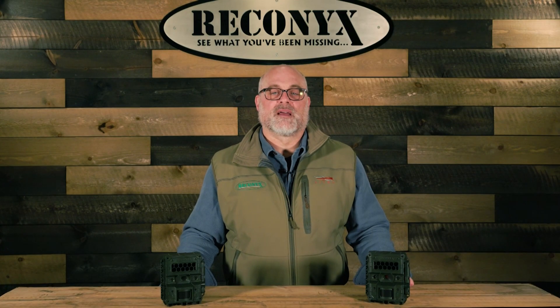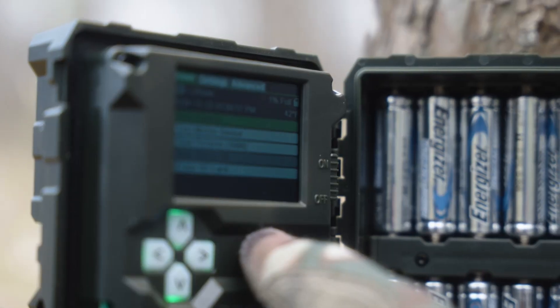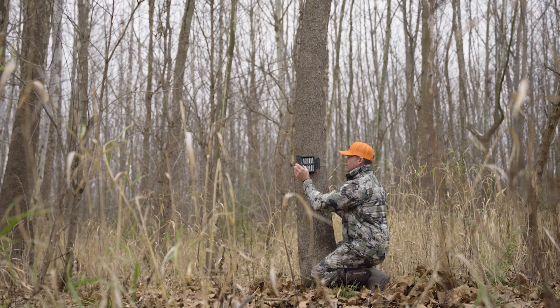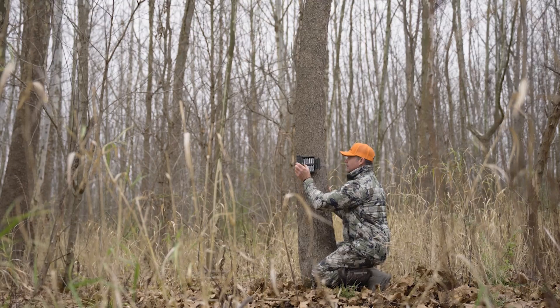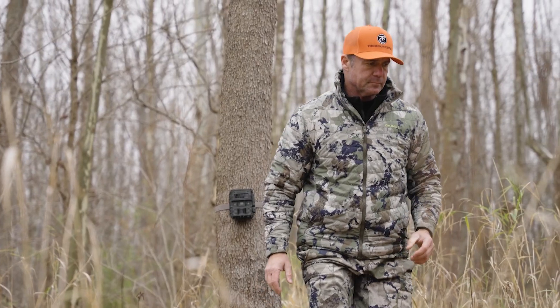Inside, we've upgraded the LCD screen to a 2.4-inch, high-definition, full-color display to provide a brighter, higher-resolution display, making setup and viewing of images and video review easier than ever. The improved menu system ensures quick navigation so you can get your camera deployed faster.